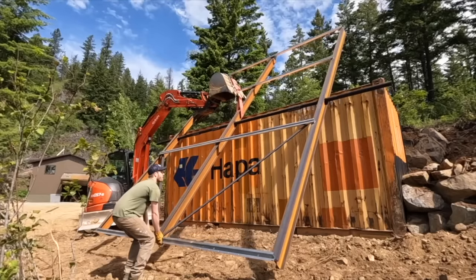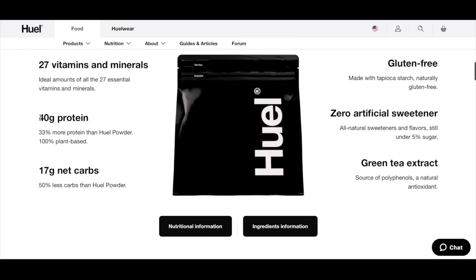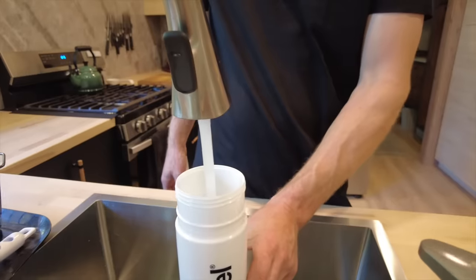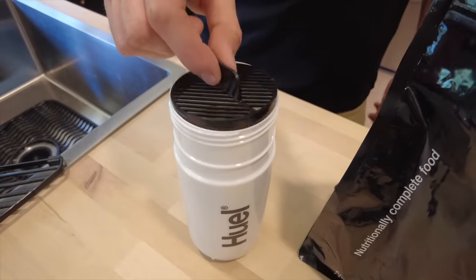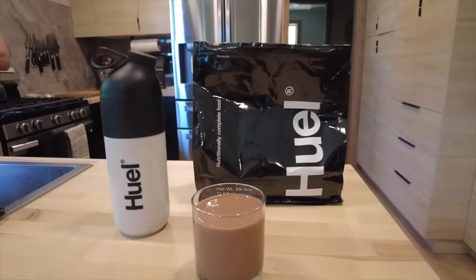We'd like to thank Huel for sponsoring this video. The past few months have been absolutely jam-packed and the last thing I want to do is stop and go make lunch — I used to just skip lunch but that's not healthy. Huel Black Edition contains everything your body needs: 27 essential vitamins and minerals, super high in protein, less than 5% sugar, fiber, probiotics, and no artificial sweeteners. I love making it ahead of time and throwing it in the army truck. My go-to is chocolate, Courtney loves vanilla. Get started by clicking the link in the description and you'll get a free shirt and shaker with your first order.